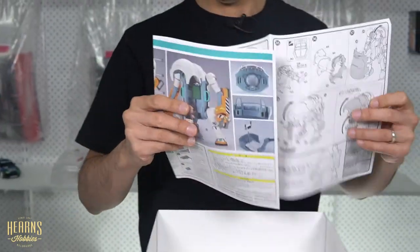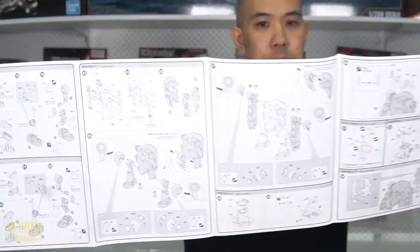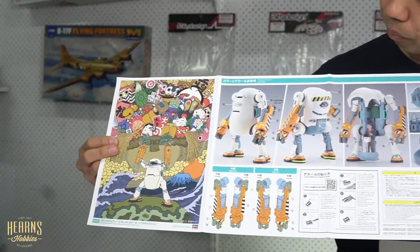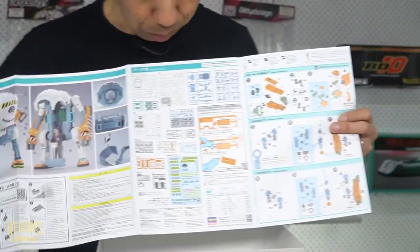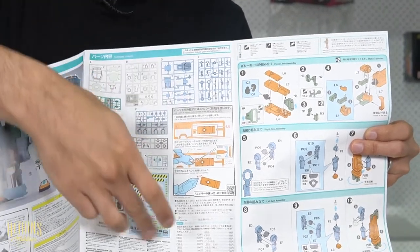The manual folds all the way out - it's a big manual. On one side it's got quite a lot of color, giving you the box art-type color configuration with all your options. The actual construction instructions start from the other end, with the basic list of all the parts, their codes and numbers so you know where to find them, along with the decal sheet reference.